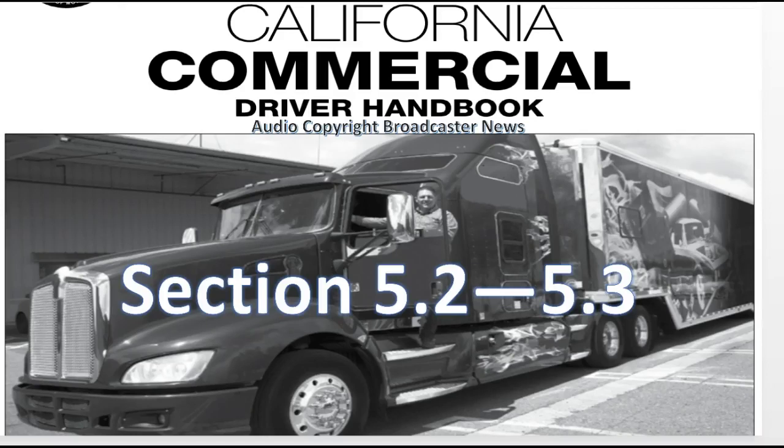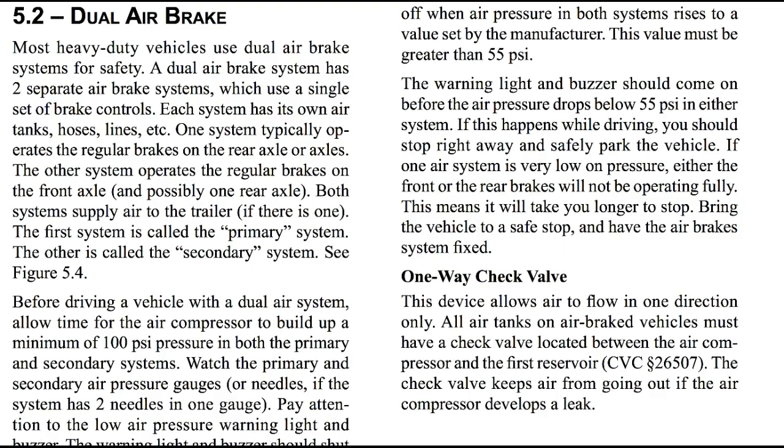California CDL DMV Handbook, Audio Edition. The best way to learn is to listen. In this section 5.2 and 5.3, we begin with section 5.2 on the dual air brake system.